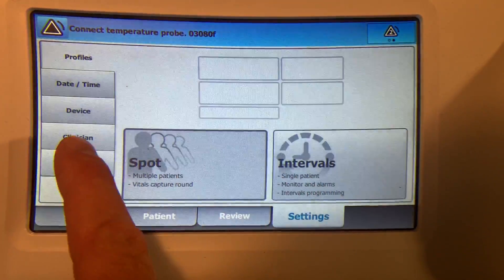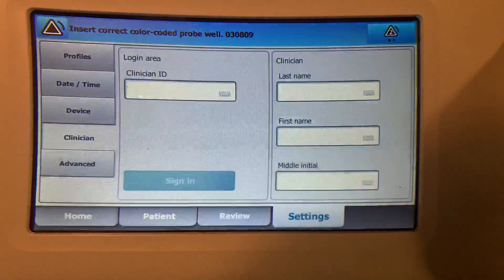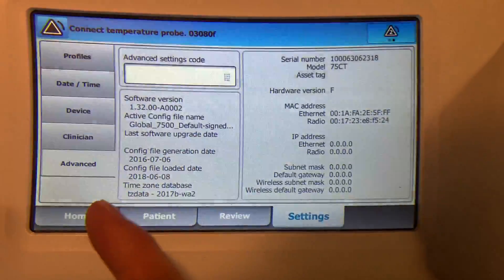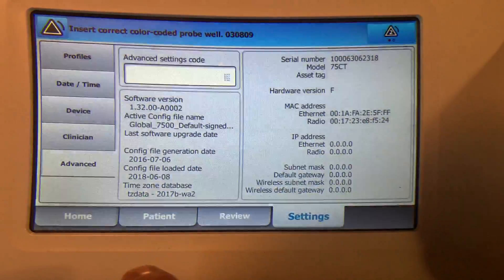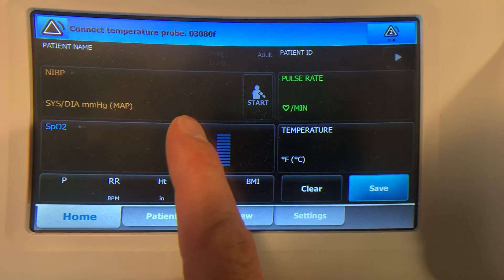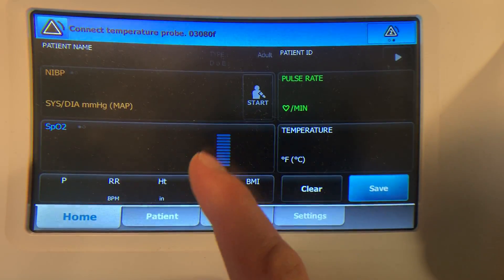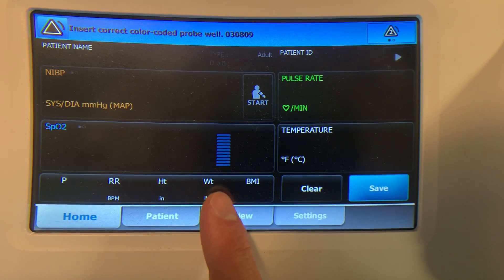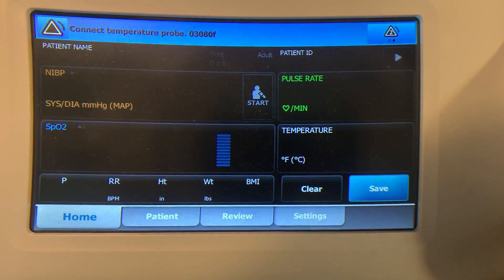You can set the date and time. If you have an active directory set up, you can log in as a clinician. There are advanced settings as well where you do your networking. If you go back to home here, you'd have the main controls where you could start reading — you could start a pressure check and you would see all the other information there.